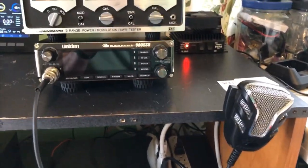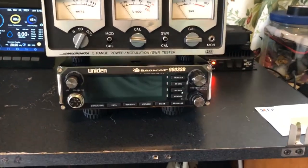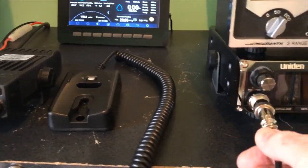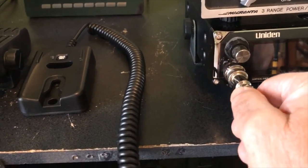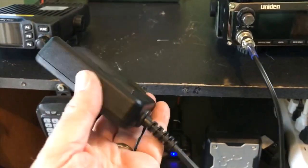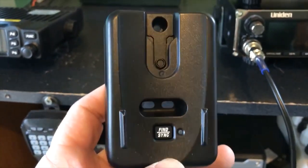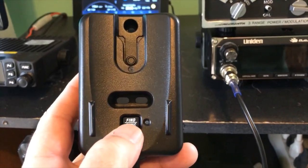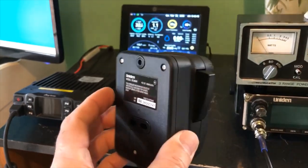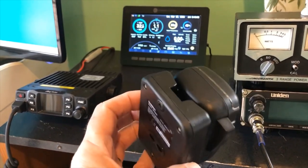Let's go ahead and hook it up. The first thing you need to do is take off your old wired microphone. Then you grab your transmitter and plug it into your CB. If you look at the cradle transmitter, you can see there's a find and a sync button. The first time you power on the radio, you're going to push this to sync the microphone to your radio. You can also cradle your microphone on here, though this does not charge your microphone.